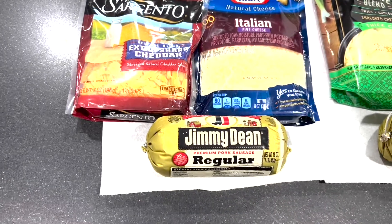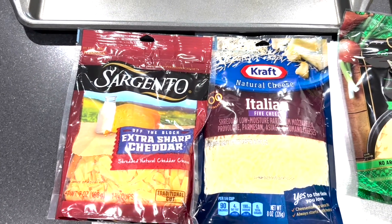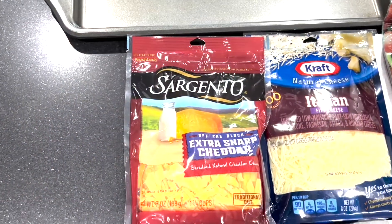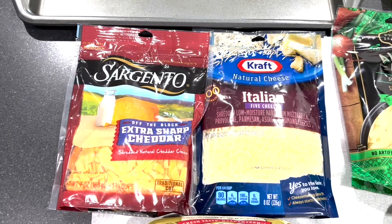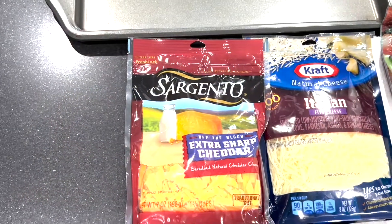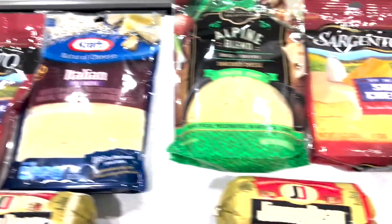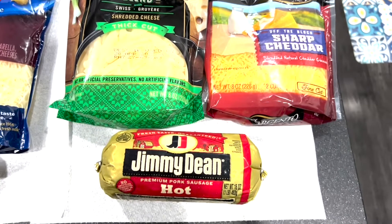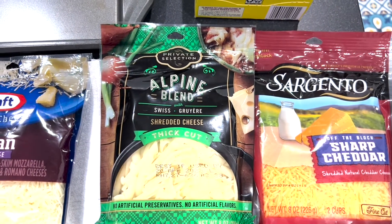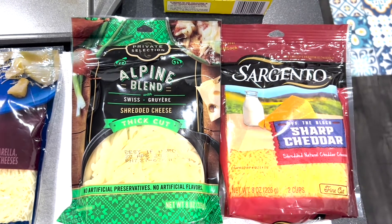Regarding the cheese, you do not need to have one type of cheese — you can mix them. I typically try to have cheddar cheese be at least half of the ingredient. Many times cheddar is the only cheese I use, but today we're going to mix it up. Our regular batch will have cheddar and Italian cheese, and the other batch will have cheddar and Swiss Gruyère cheese. I'm using a house brand for the Gruyère since I couldn't find a better brand, but my Sargento cheese will hold everything together and give me a great batch.